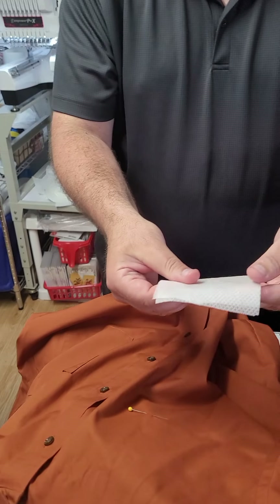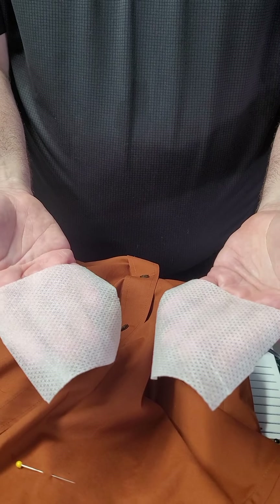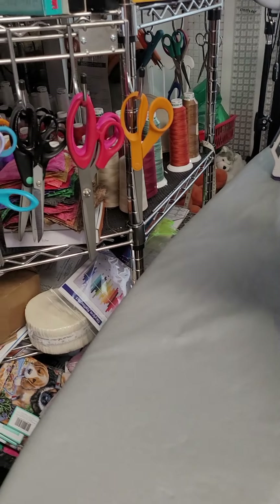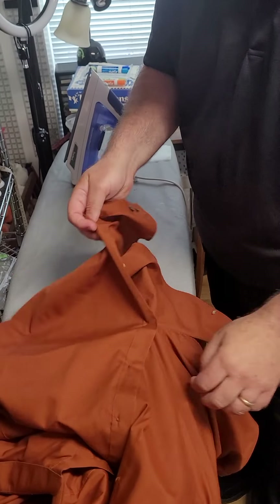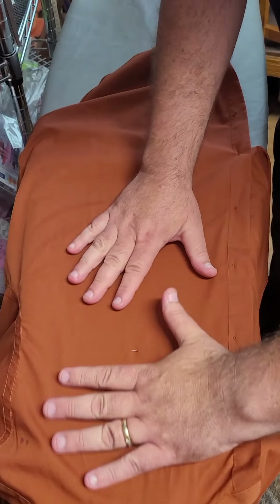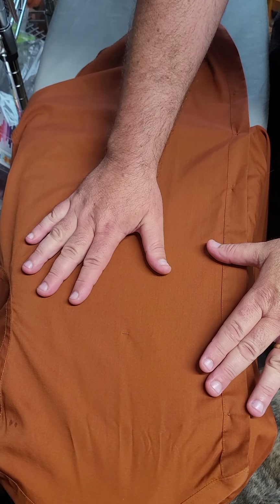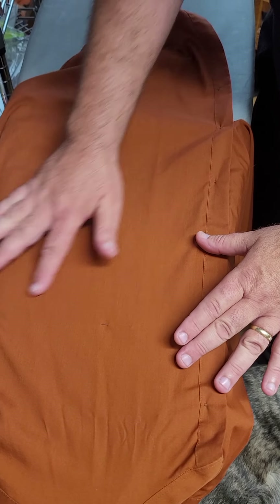Now I already have my two pieces of iron-on stabilizer pre-cut. We're going to go over to the ironing board. I'm going to turn my shirt inside out and keep my pin in there for now. If this was a dress shirt, before putting down the iron-on stabilizer I would iron it first to make sure I'm not ironing any wrinkles into the shirt.